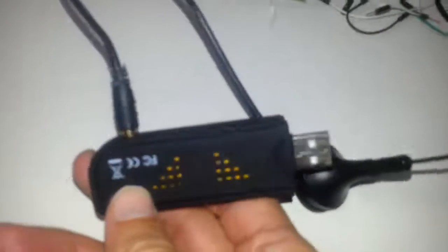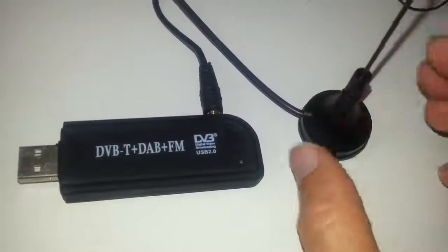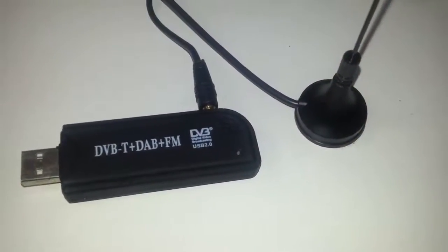Hello, in today's video I'm going to show you how to install and use a DVB USB adapter. It costs about 6 to 8 dollars via AliExpress, and we'll use the SDR Sharp software.